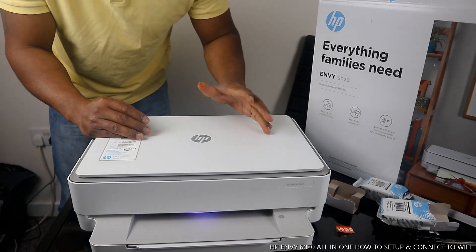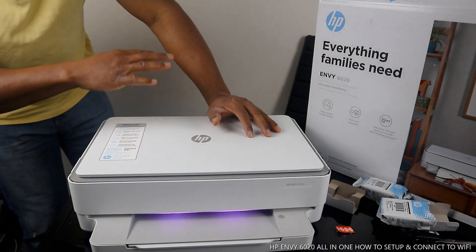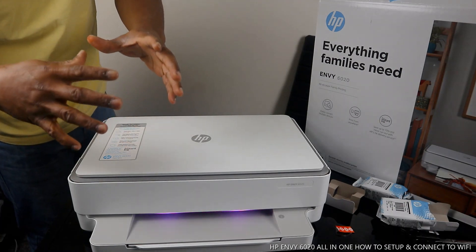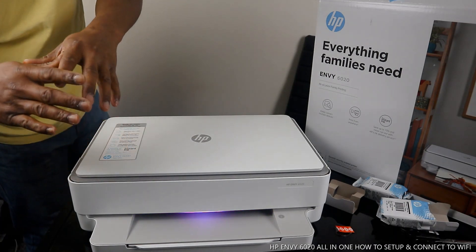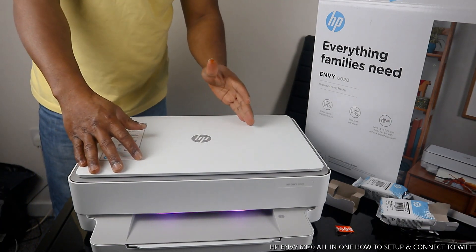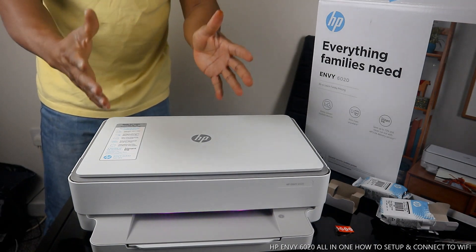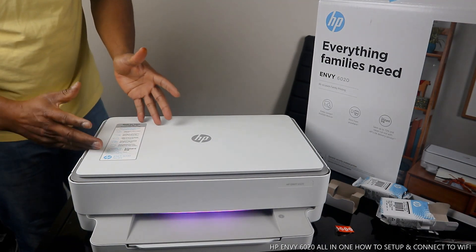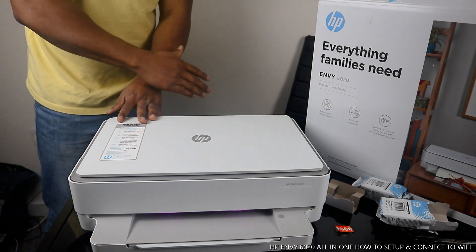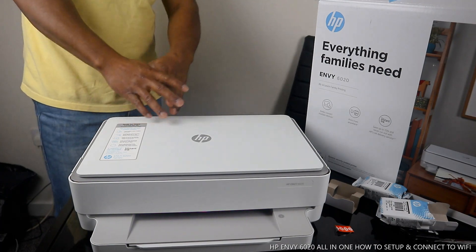You can easily connect to Wi-Fi network, connect to multiple devices, and print from anywhere. You can save up to 70% on ink and never run out by registering to HP Instant Ink — HP's ink delivery service. You need to subscribe and choose a package, and they will deliver ink to your home address whenever it's running out.